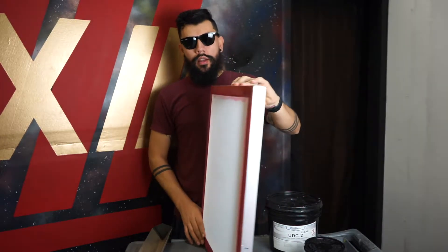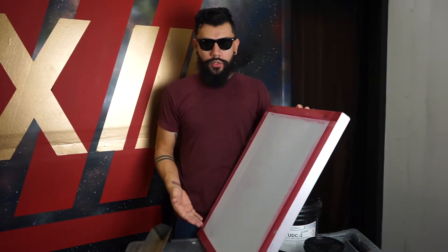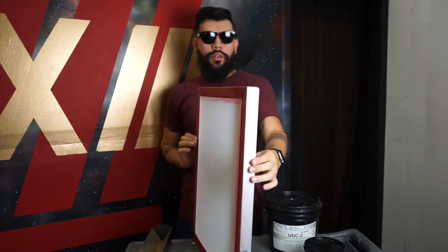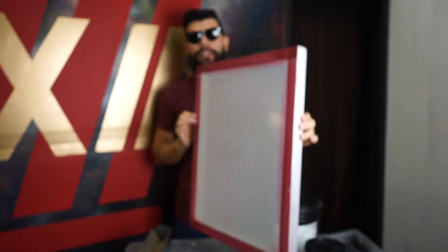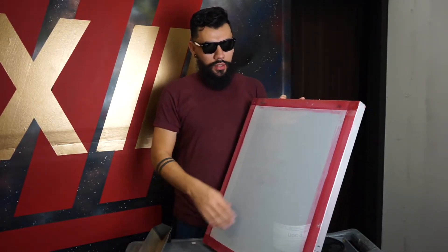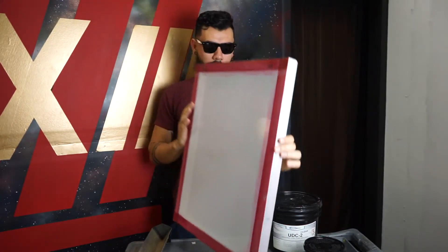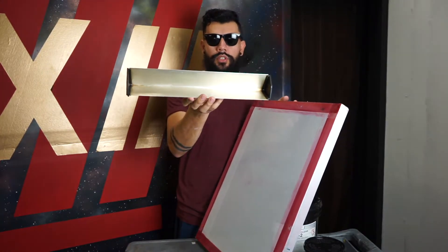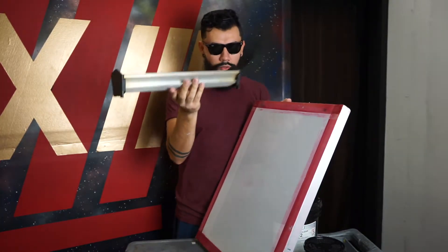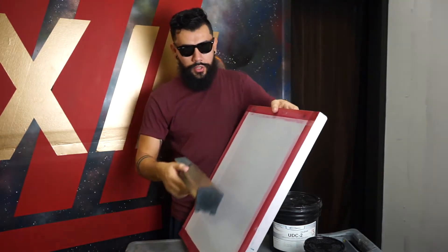Now that your screen is dry, we're going to go ahead and coat the screen. We have a 160 mesh screen here, which is the most common mesh and is considered a manual screen. The size is 20-inch cross and 24 tall. For this, we're going to use a 16-inch scoop coater, which we'll fill with emulsion to coat our screen.